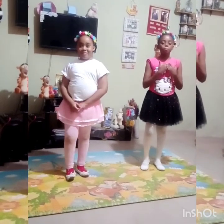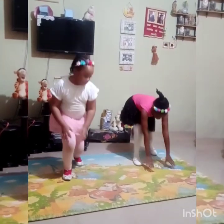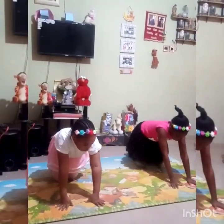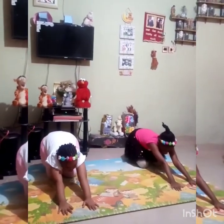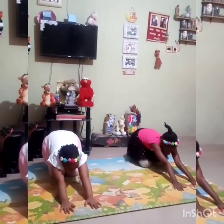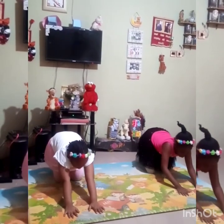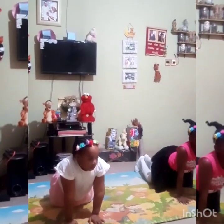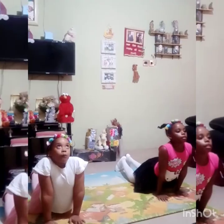Before we start, we're going to do some exercises. Now, let's go down, down, then stretch back. Hand still, leg still. Don't put too much force. Then smooth forward. Head up, leg still, hand up.